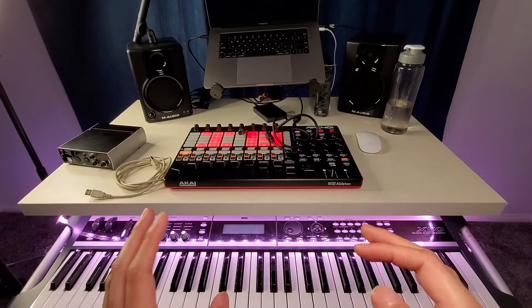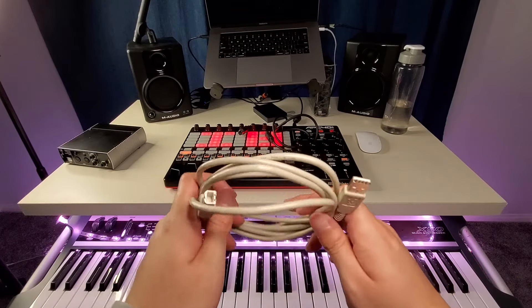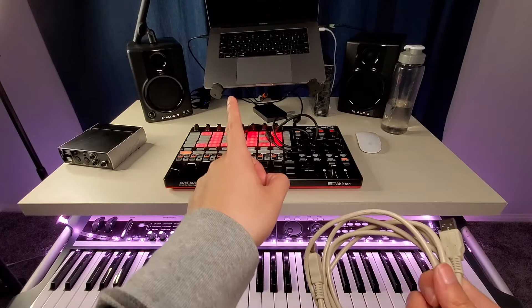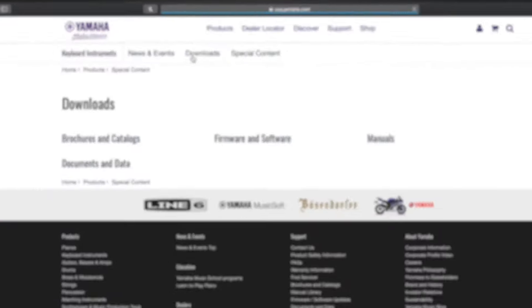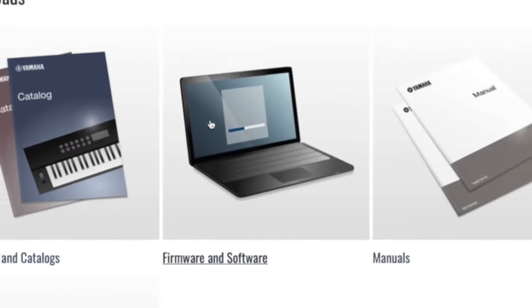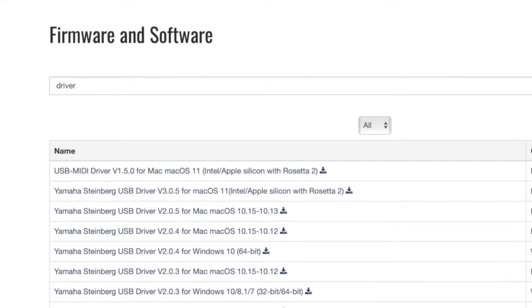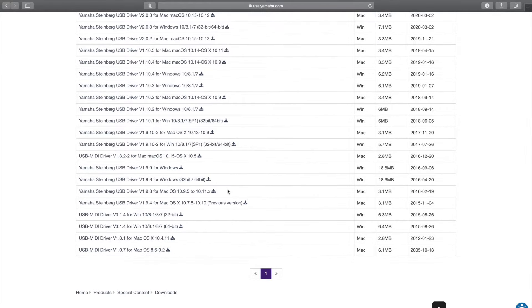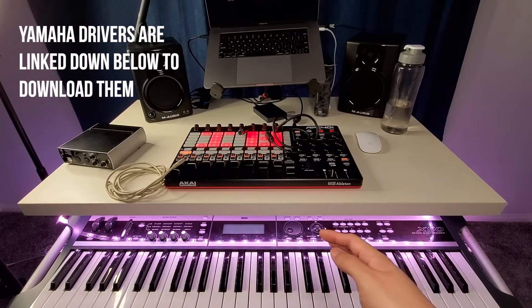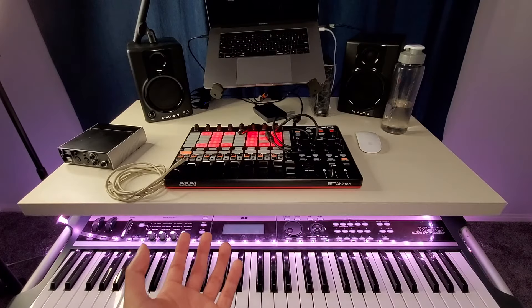If you're using a Yamaha — like a Motif ES, XF, or probably other Yamaha keyboards — with this USB cable, you won't notice any signal coming into your computer unless you download a driver for that keyboard. For example, at the church I play, we have a Yamaha Motif ES, so I have to download the driver. The good thing is they're totally free, and you can download them in no time. I believe this applies to Montage and MODX as well, and I think Nord may require this too.